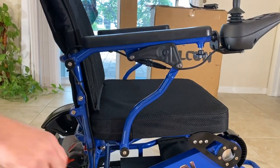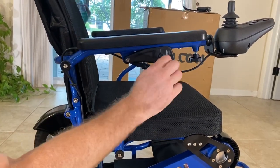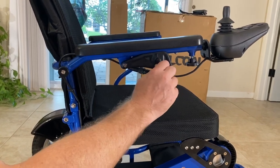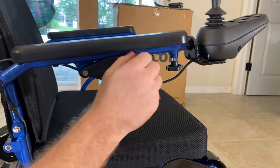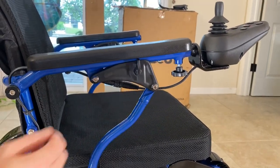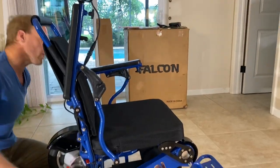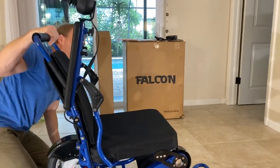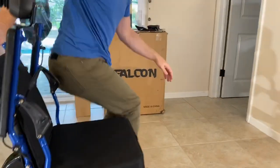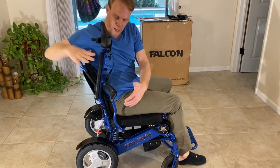Some people like to do a side mount or side dismount. This lever behind the joystick locks the armrest in place. I disengage that, turn it up, and then I can lift the armrest. The armrest comes up all the way. I have exactly the same thing on the other armrest, so it's very easy to do a side mount or side dismount.